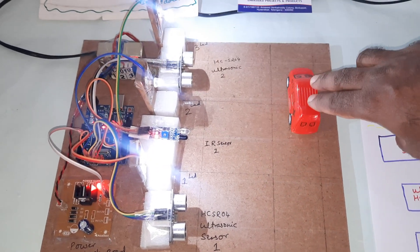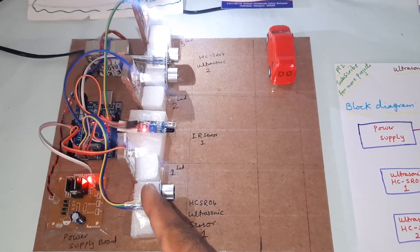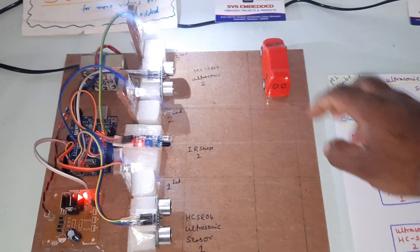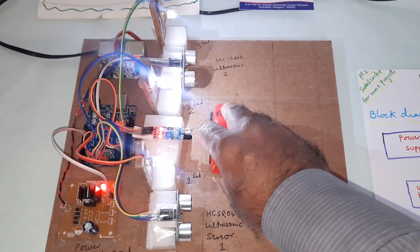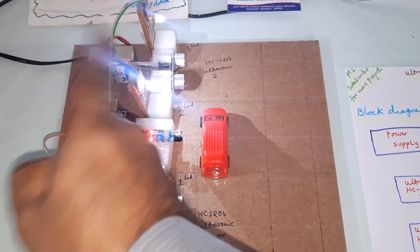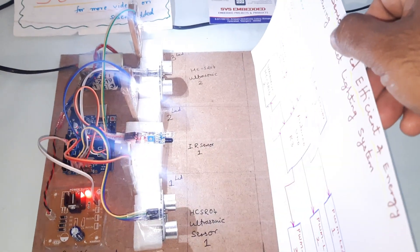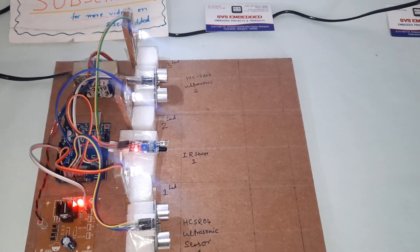When a vehicle passes ultrasonic sensor 2, the brightness should be dim again once it leaves. If something is detected, brightness goes high. If the IR sensor detects a vehicle, that particular LED goes high. If all sensors detect at the same time, all LEDs go high. If there is no vehicle, all LEDs go to low.